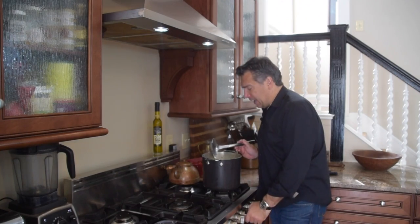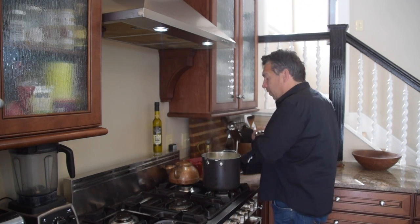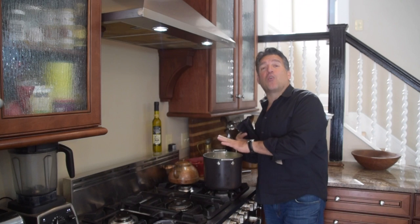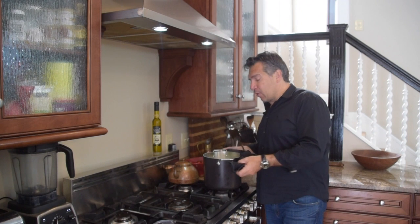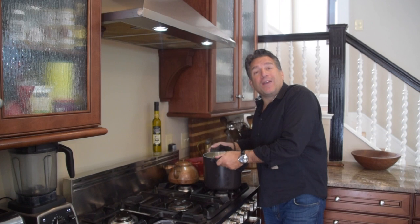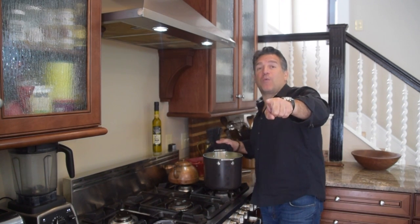I'm going to go ahead and shut my heat off — my penne pasta is perfect, right al dente, right to the tooth. A couple of tips: number one, we've got to cool this pasta down because I don't want to mix it in the egg and have the egg mixture turn into scrambled eggs. So I'm going to drain it and put some cool water over it just to cool — I can have it warm, but not really hot. Second, you've got to get that oven preheated at 400 degrees.